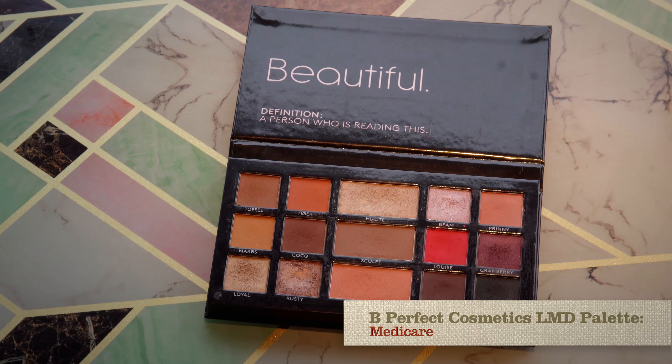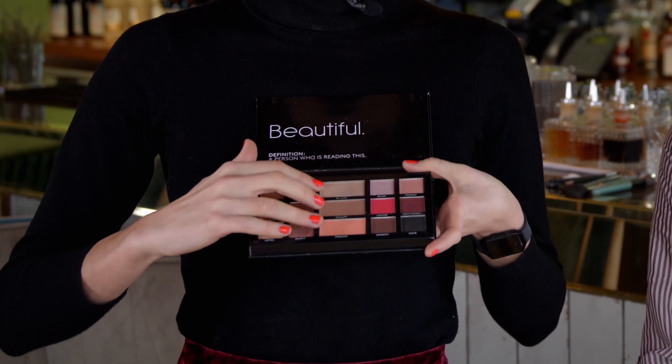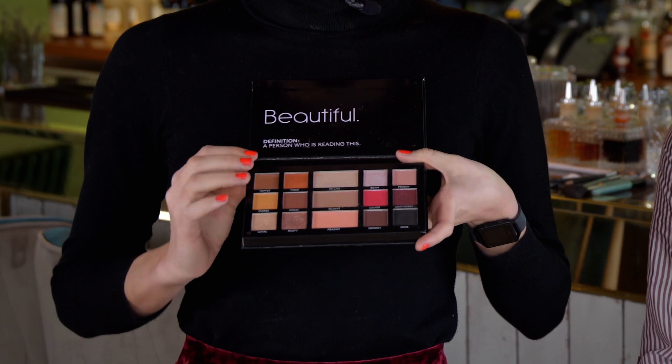To create our party makeup we're just going to use one product — it's the LMD palette from Be Perfect Cosmetics. Be Perfect is a really exciting range from right here in Northern Ireland and it's stocked in Medicare at Forestside. Inside the palette you'll find 12 beautiful eye colors, so no matter what look you want to create you'll find the perfect shade. We've also got three colors for the cheeks: a highlight, a sculpt and a blusher. All you need is this one palette in your handbag and you can take your makeup from day to night easily.